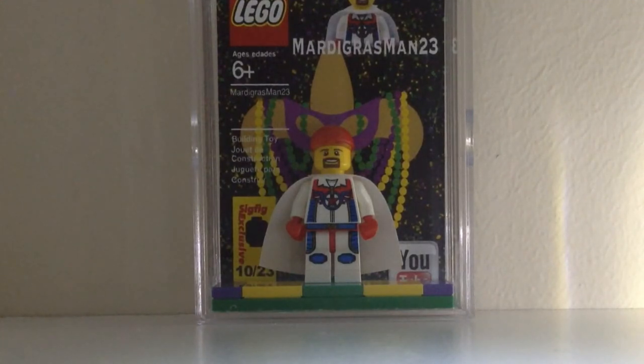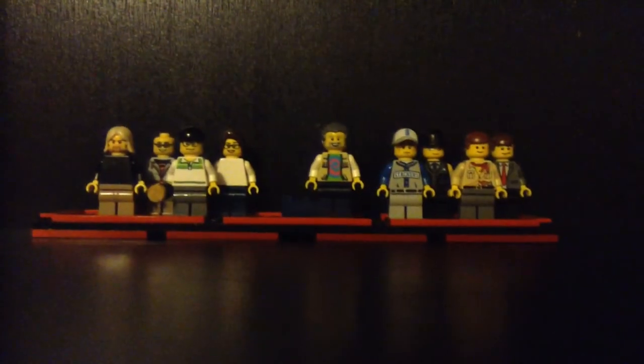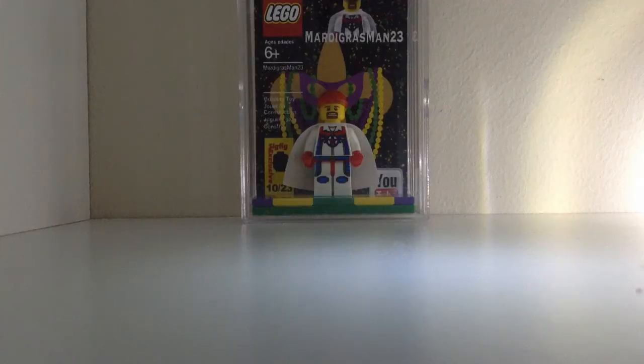Tell me who you want me to feature next out of my Sigfigs, who you can see here. And don't forget to subscribe for more LEGO videos. I'm Travis — I will catch you guys next time.